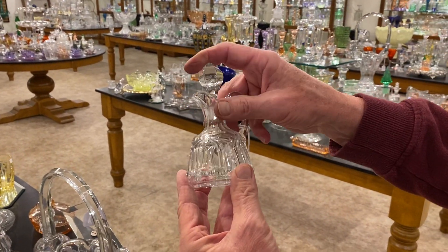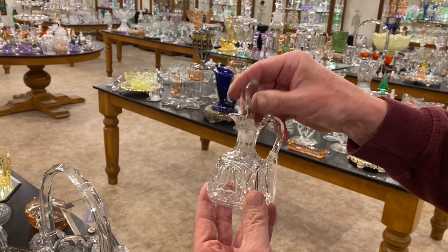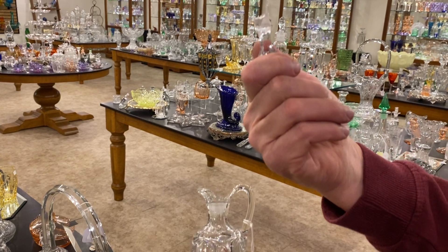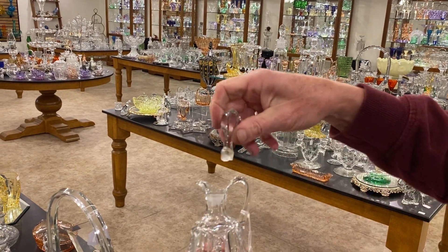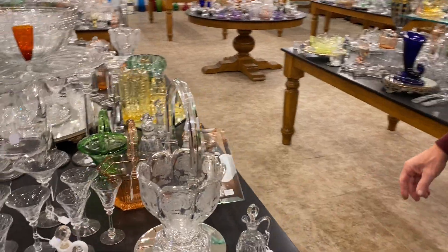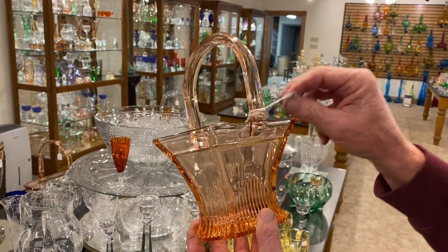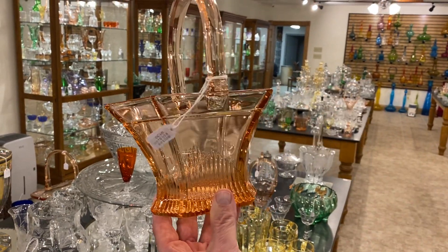Old Queen Anne cruet, two ounce size, very difficult one to find, clean on the inside, priced $75. The stopper is damaged on the part that goes in the bottle. Picket fence basket in Flamingo, and it's priced $145.